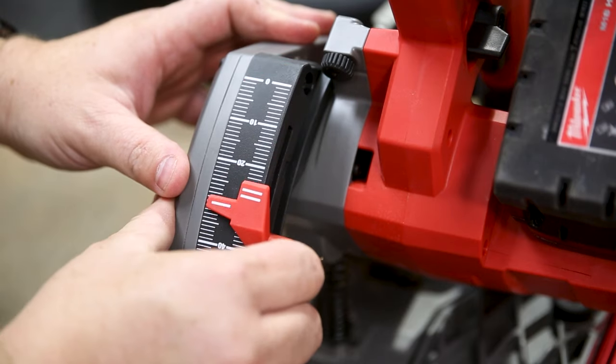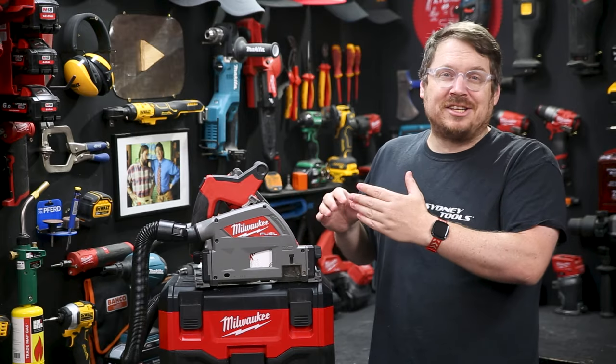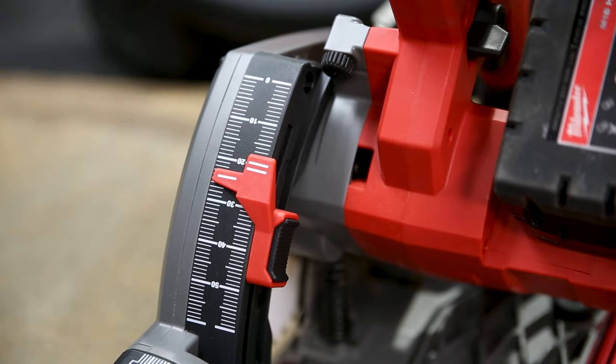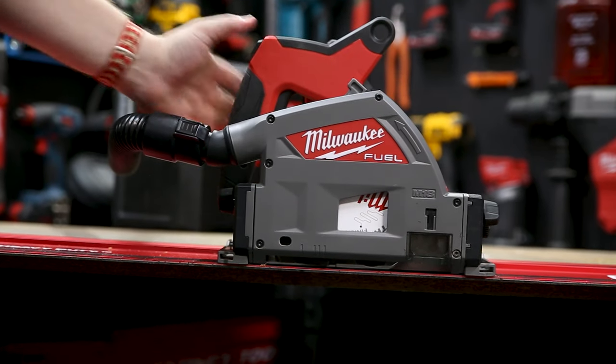You slide the plunge depth stop up and down with just the press of a button — very simple to use and a nice easy-to-read gauge as well. One side of the gauge shows you the depth of the saw, the other side the depth of the track, so you can set your plunge accurately very quickly.